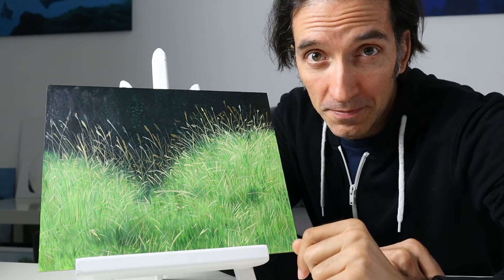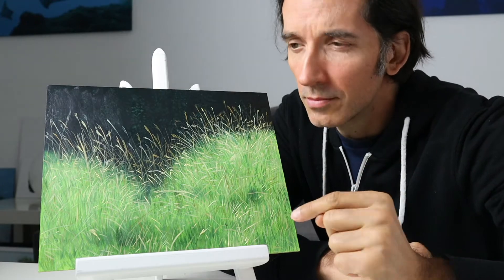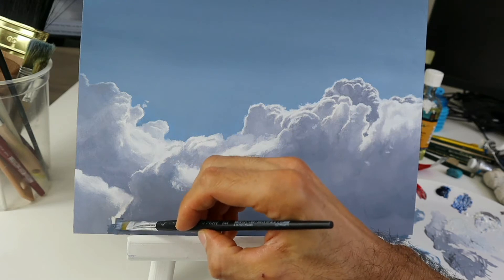Hey guys, welcome back. Today's video is all about how to paint grass, so stay tuned. I'm Tobi. This channel is all about showing you how to draw and paint, so make sure you hit the subscribe button so you don't miss any new episode.